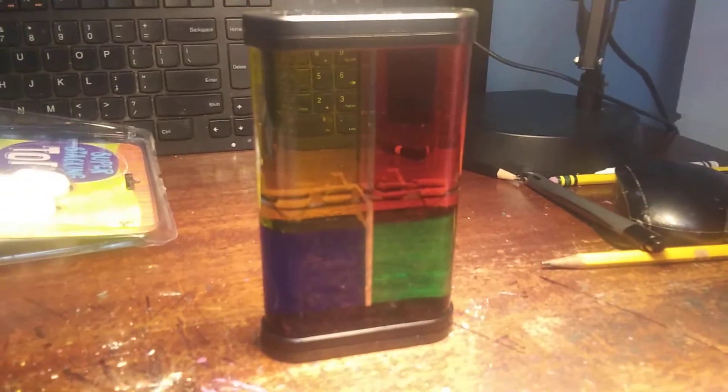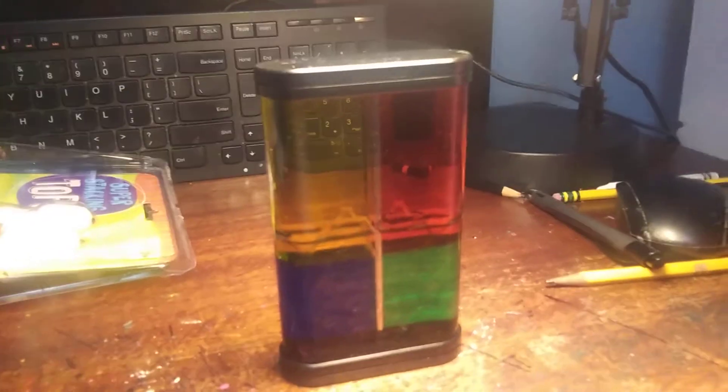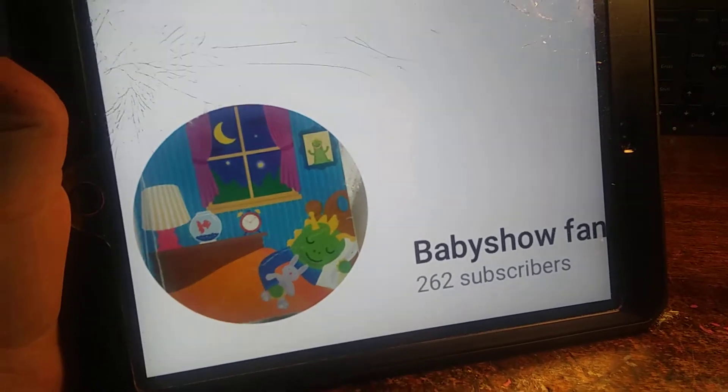Hey guys, this is BabyShowFan2. I know you recognize my voice. It's me, BabyShowFan. See right here? That's me.